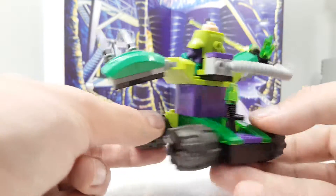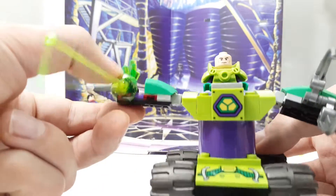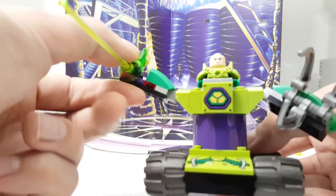I really like this powerful machine of Lex Luthor. Really good.